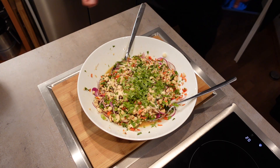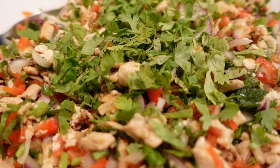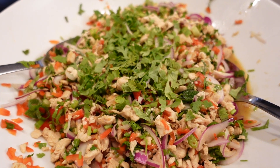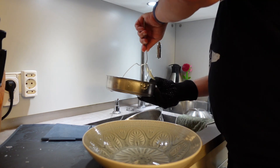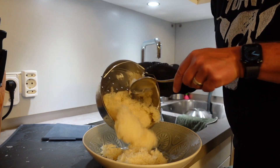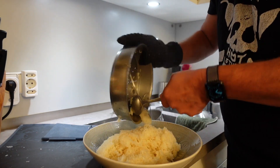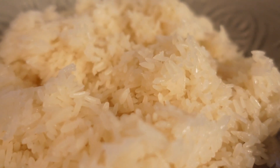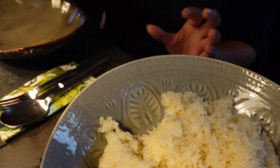This is the total dish. Let's go. So now let's go. The coffee.